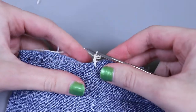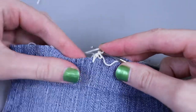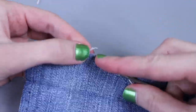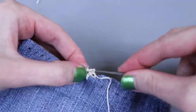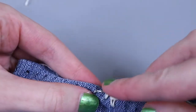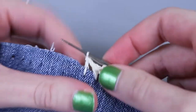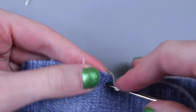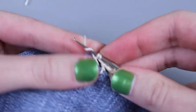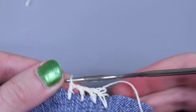Now we start working our pattern around: work a double crochet, then chain one, work a double crochet in the next hole — I like to let the extra fabric fold to the back, just letting my crochet thread work around it. Make sure you don't catch any loose strings from your denim as you're working. Work a double crochet, then a chain, double crochet in the next hole, chain, double crochet — just keep going with this simple double crochet, chain, double crochet, chain border all the way until we reach the corner.